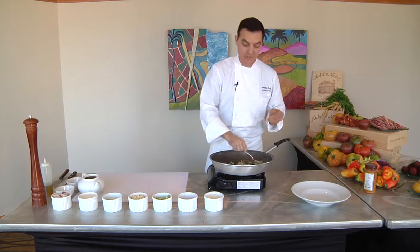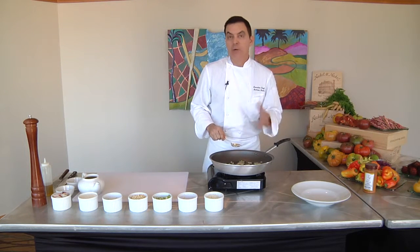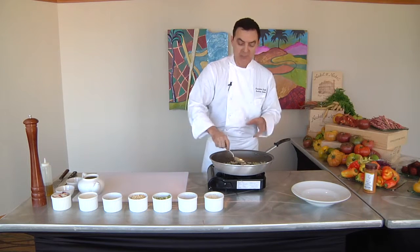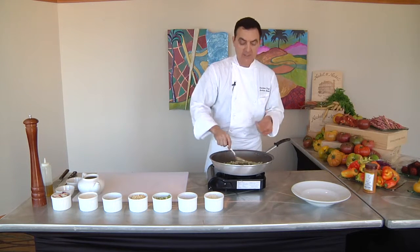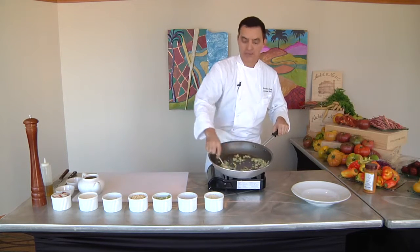You want them to become translucent but you don't want them to brown, because you want your soup at the end to be white and light. If you let the vegetables brown, that will actually make the stock dark. So you want to be careful not to over-brown the vegetables.